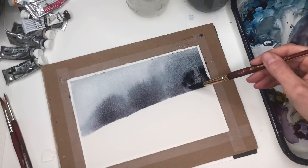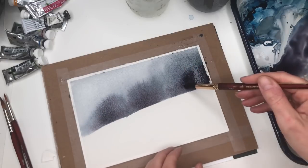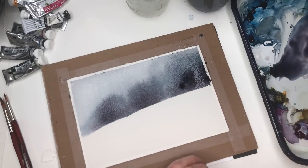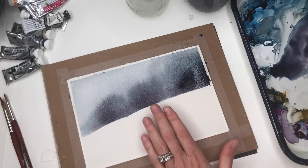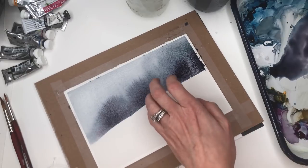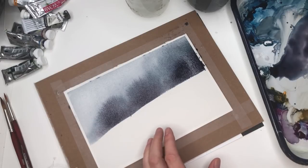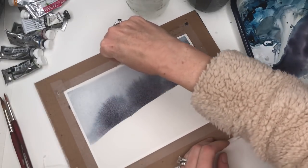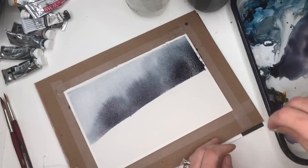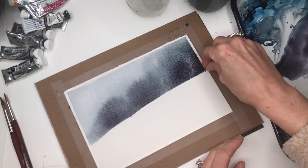If you want to speed up drying you can use a hair dryer, but to get that nice pretty bleed, let it dry naturally — you'll have to wait a bit. Otherwise it will dry on a hard edge and won't have that beautiful bleed. You want it to have that nice bleed. Clean up the edges where the tape is with a little paper towel if it's bleeding, and just take that paint off a little bit on the edge.